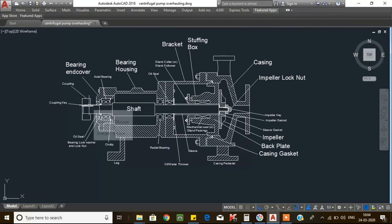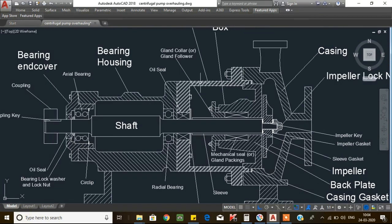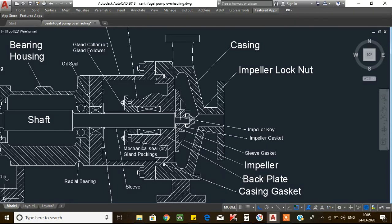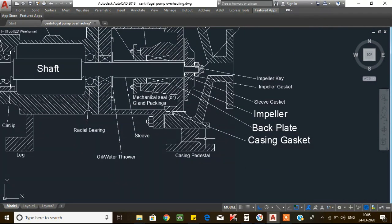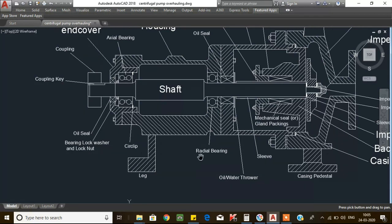This is called the coupling and there is a coupling key. This is called the bearing end cover and this is called the bearing housing. From the bearing housing there are two bearings — one for axial and another for radial. On both the driven and non-driven sides we have two oil seals. This is called the bracket, this is the stuffing box area, which has either gland packing or mechanical seal. This is the impeller, the impeller lock nut, and the casing with suction and discharge lines. This is the casing pedestal, the water thrower, and the pump pedestal.